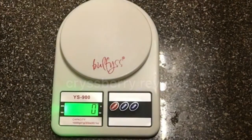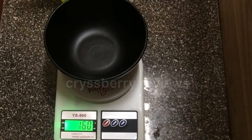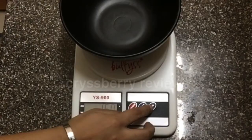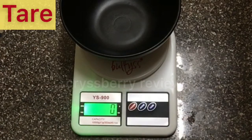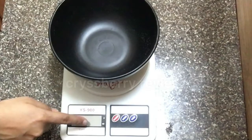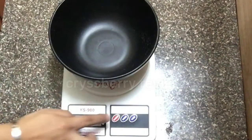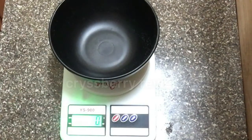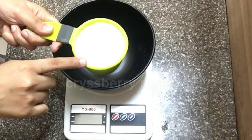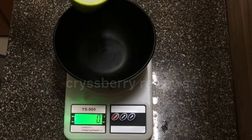Let's turn it on — press the on button and it goes to zero. I'm placing a bowl on the scale, and the bowl weighs 160 grams. Now I want to minus that 160 grams, so I press the tare button. The weight of the bowl is no longer counted, so we can start measuring our ingredients. Otherwise you won't get the correct weight of the ingredient.